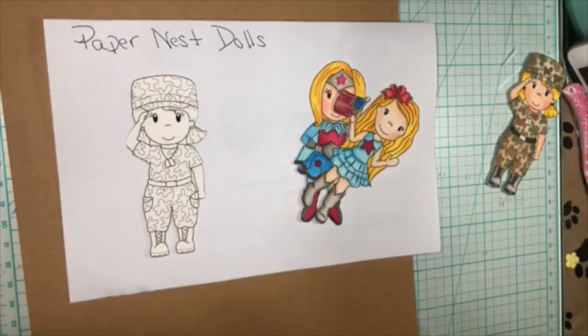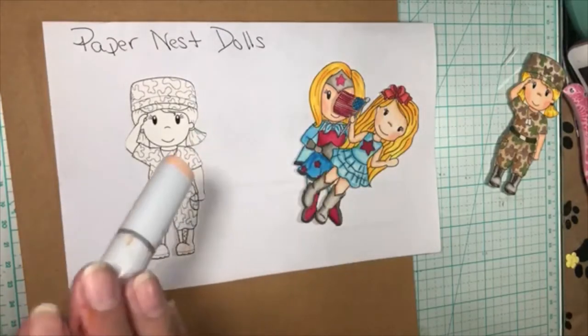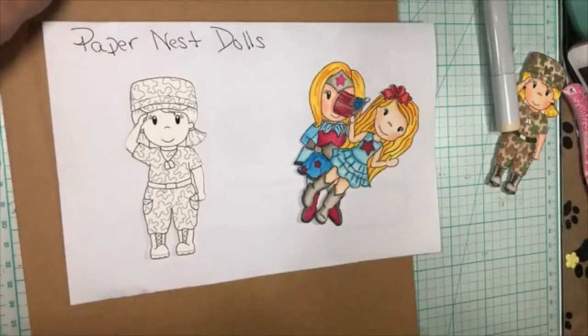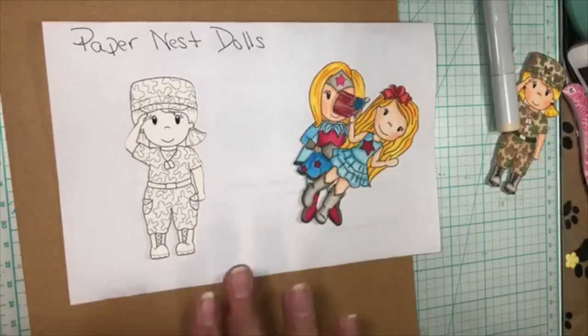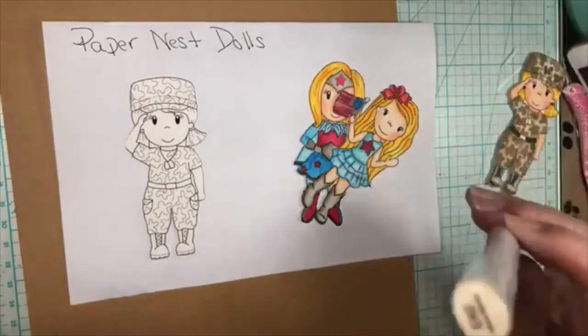I'm actually going to start with her outfit first. Let me get my colors out. I used Copics this time — sometimes I use my Illustrators and sometimes Copics. I'm using E-51 and E-42. Good thing I caught that — I often put the wrong lid on my markers. So this is E-11 and this is E-42.